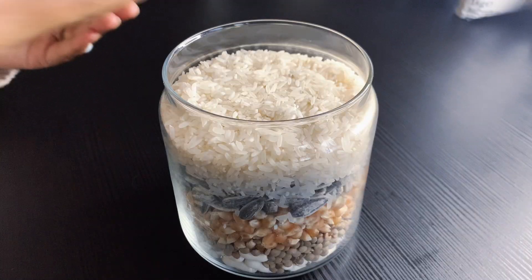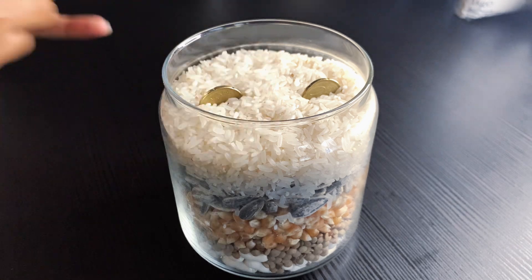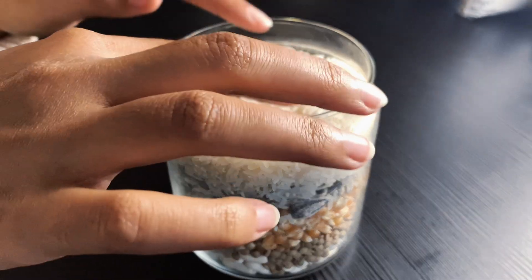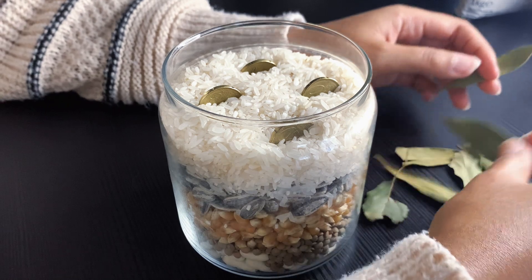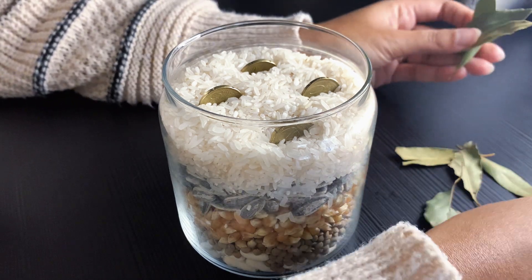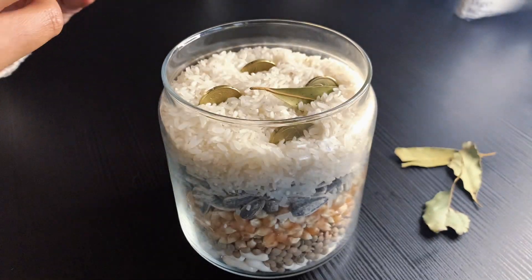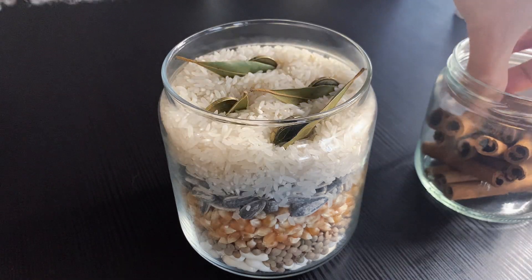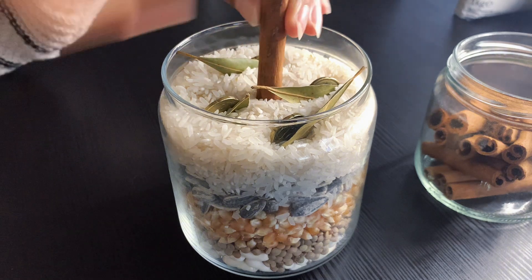You are going to simply add one layer after the other, visualizing the prosperity you want your house to have during the next year. It is actually very simple. To finish it off, we are going to arrange the last elements at the top of all the layers of grains. Start by placing the coins as I am doing in the video, then add the bay leaves right next to each of the coins. Next, place one cinnamon stick right in the middle of the coins.